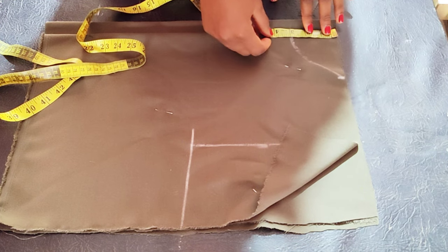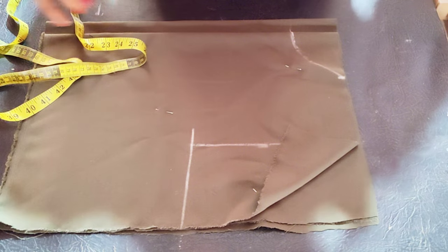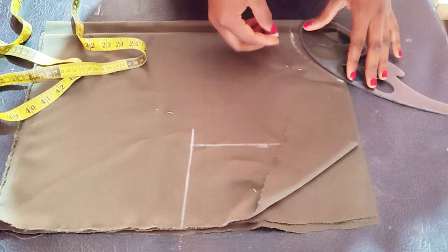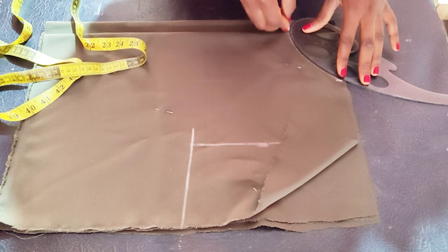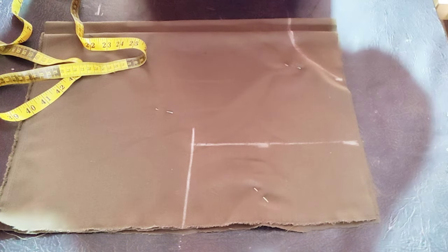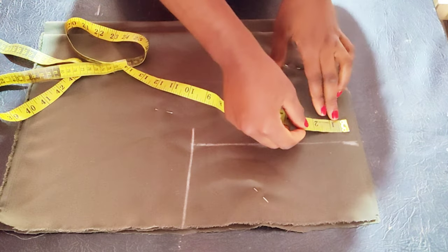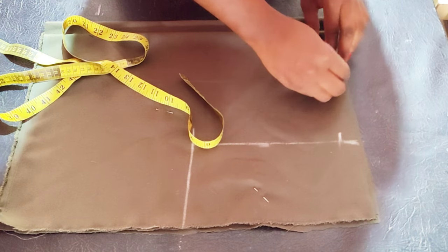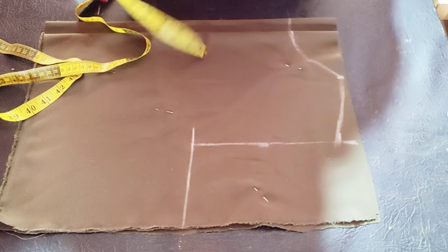Go ahead and measure — make sure your markings are correct. For the front and the back I'm marking them together; the only difference is just the zip line. The front and back are going to have the same neckline, but if you want you can take up one inch for the back neckline depth. Now I'm taking one inch for the shoulder slope.